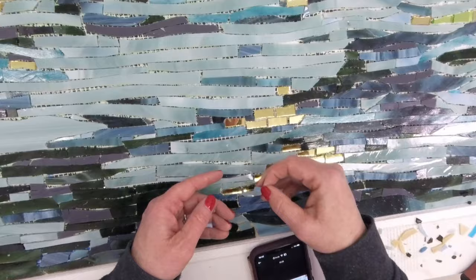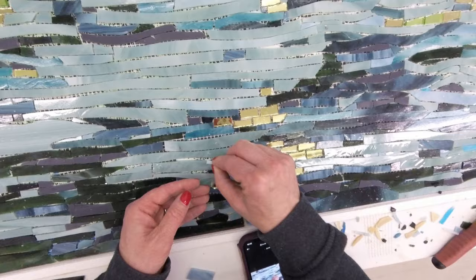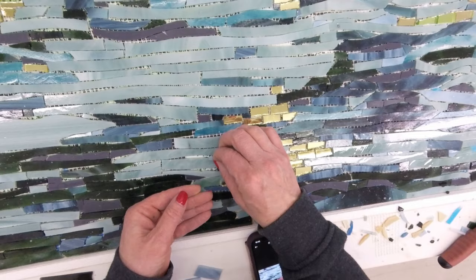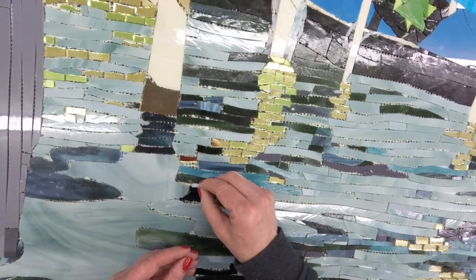I'm going to take my nippers and cut some pieces to fill in — the tiny little details that make a mosaic really cool. There was a pretty big one — I'm going to cut a little piece, a couple pieces to go in there. And I have one right here. The cool thing about this mesh underneath is you can lift it up and move stuff around.